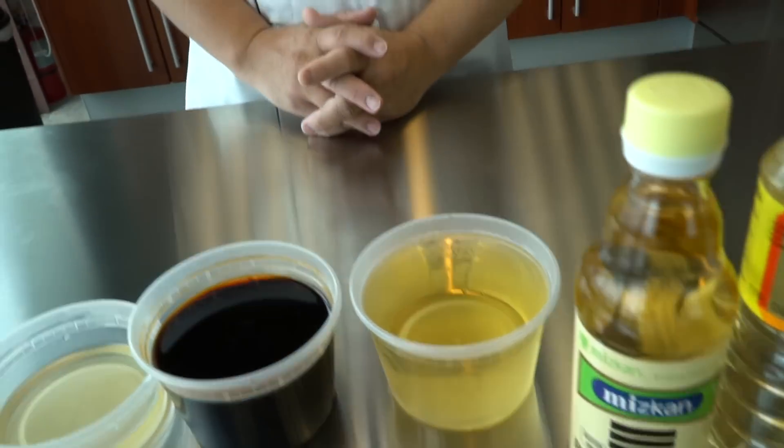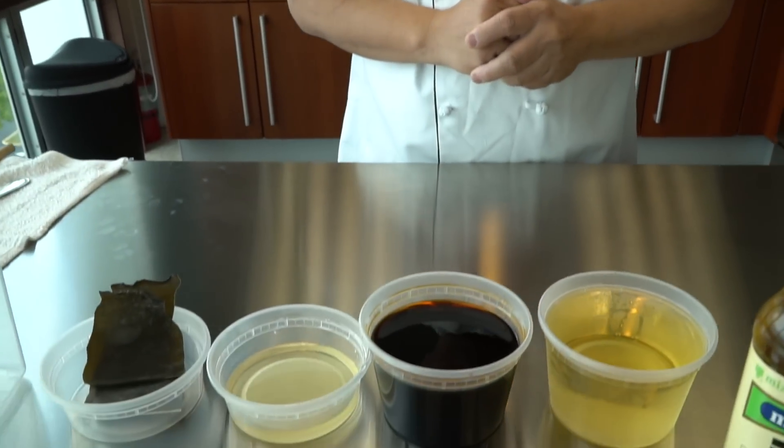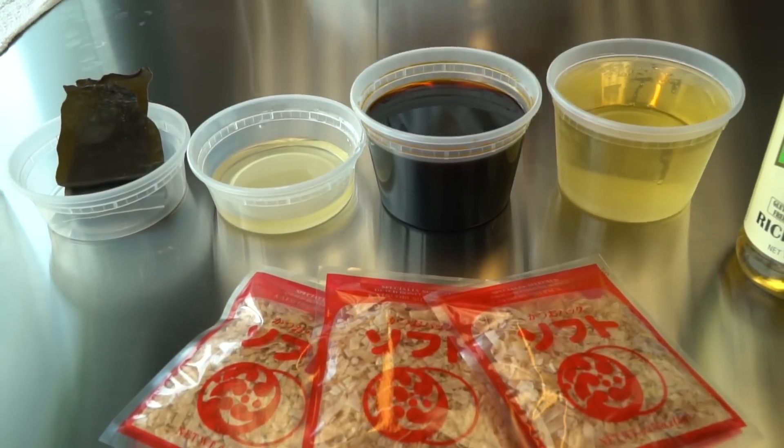Ponzu sauce — a lot of people at the restaurant ask about the ponzu sauce used for sushi or sashimi. Most people prefer ponzu over regular soy sauce. You can find pre-made ponzu sauce at the store too, but the ingredients I'm showing you are very easy to make at home. So let's try making it.